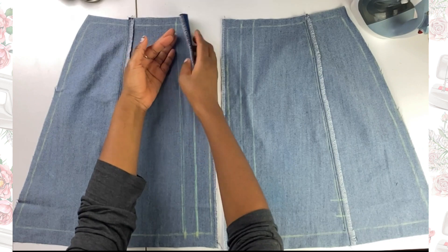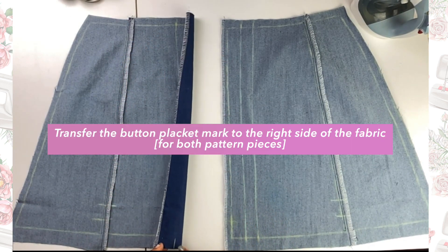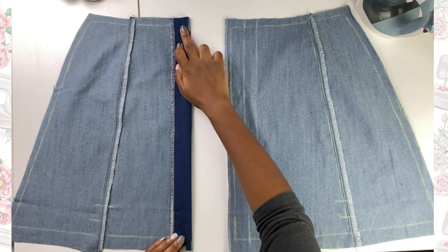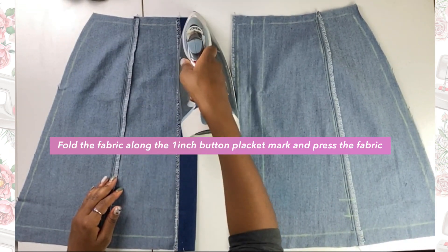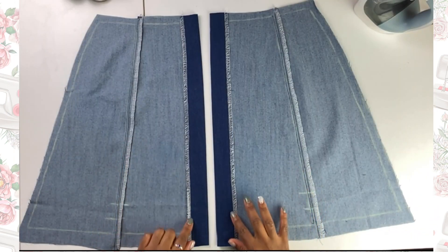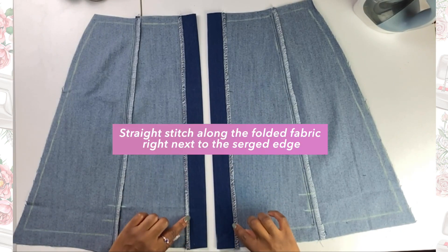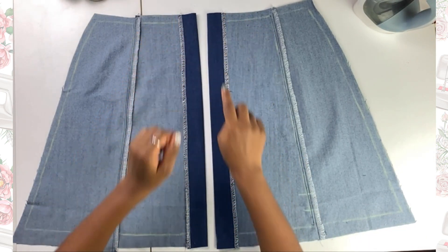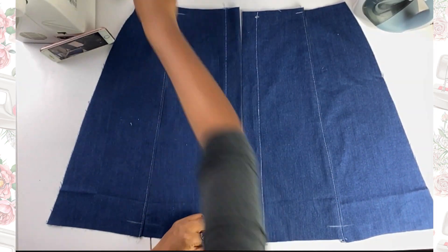I made a mark for the button placket on the front of the fabric at the top and the bottom, so that when I fold it in I can make sure I folded the right amount. I used my iron to press it down flatly into place so it would be easier to stitch. I repeated the same step with the other side of the skirt, then did a straight stitch right along the edge of the serged area.